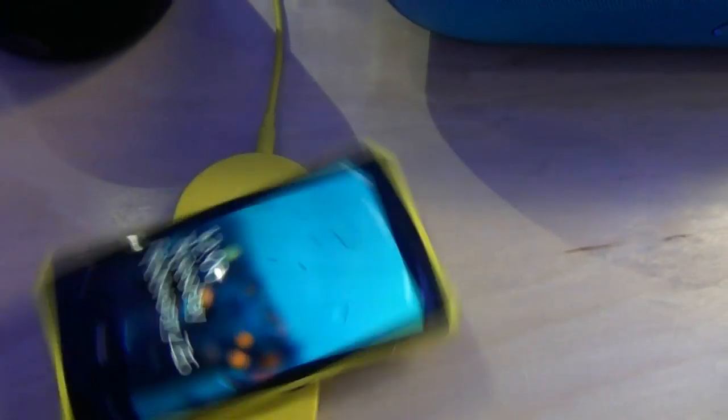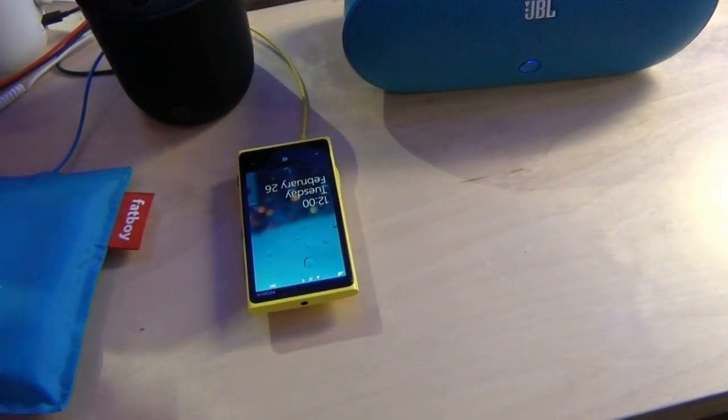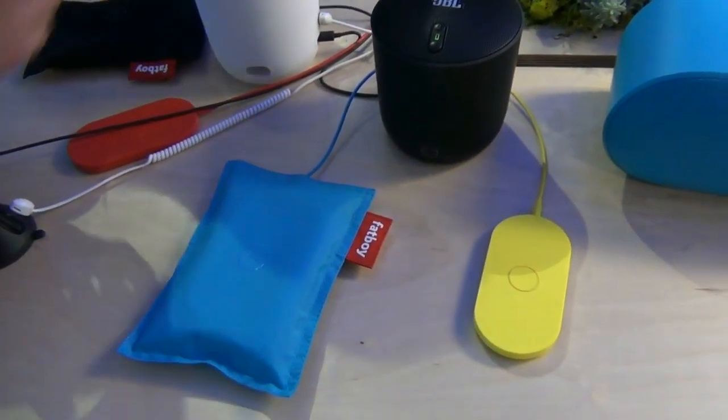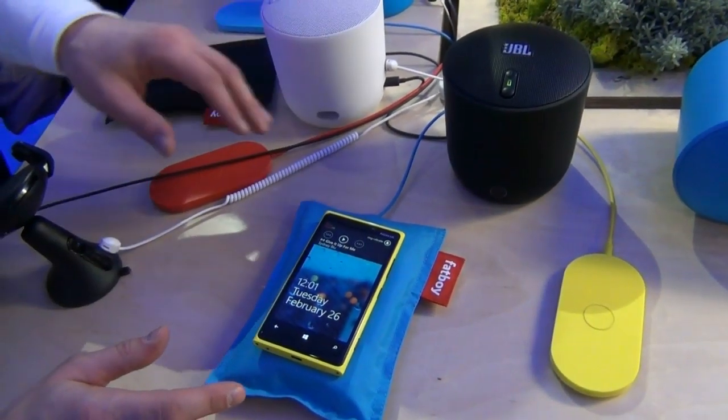And at the same time, you can use it in different angles — it actually still charges. It doesn't matter what position you put it in, it's still charging. And you can use any of these colors. And also the Fatboy. Let's actually put the music away.